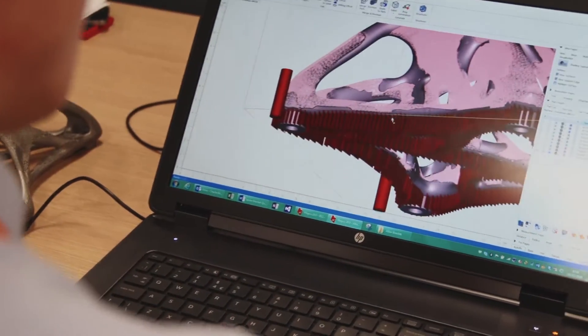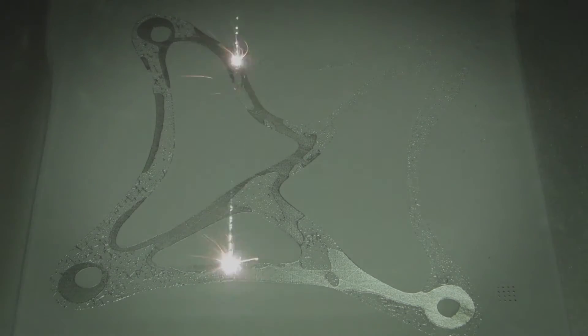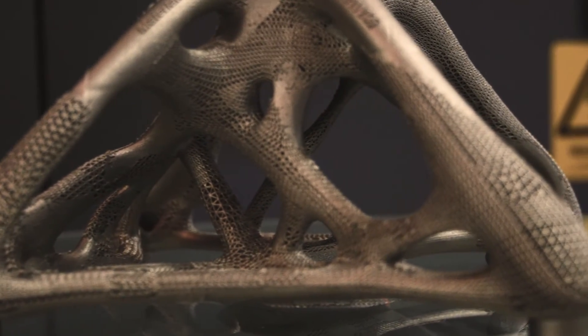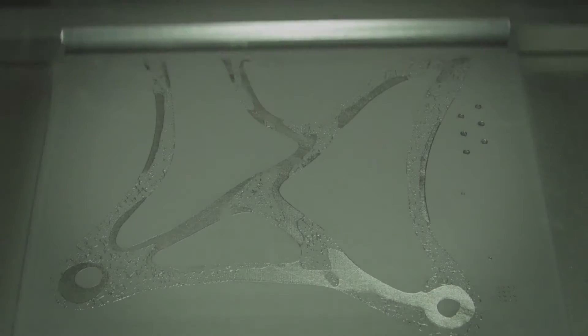To produce something of this nature would be completely impossible using any other manufacturing technique. The powder bed melting process that Renishaw uses is ideally suited for this kind of geometry. This part was built using 30-micron layers and manufactured out of titanium powder — just over 24 hours to build. It's an incredibly complex melting path that the laser takes for each layer. The machine is ideally suited for this kind of part, as we were able to dial down the power for more delicate structures, and it has a very unique re-coating mechanism that is extremely forgiving for lightweight lattice structures.